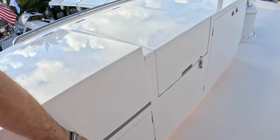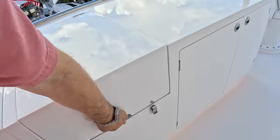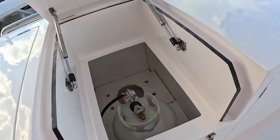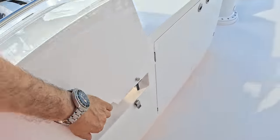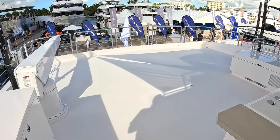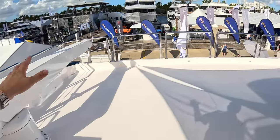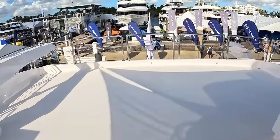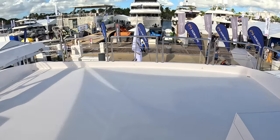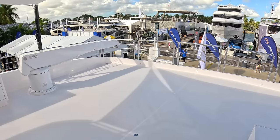Coming back here, the barbecue lives underneath that one, and that is the propane for it. They've left this completely open — so you could have sun loungers out here. You'll also notice there's a crane, and the idea is you can bring your tender up here, or put jet skis up here if you wanted. So it's giving you a lot more facilities for tender handling, jet ski handling — you've got a lot of options alongside that bathing platform we saw when we came on.